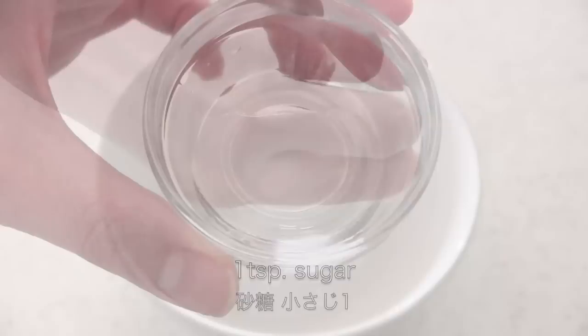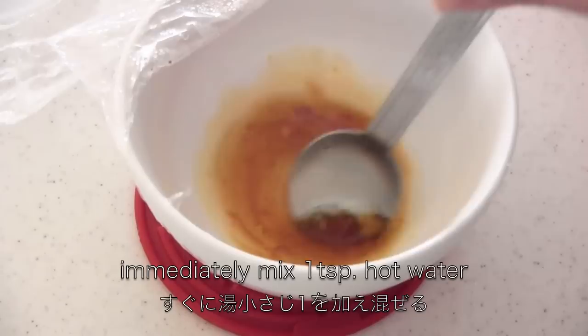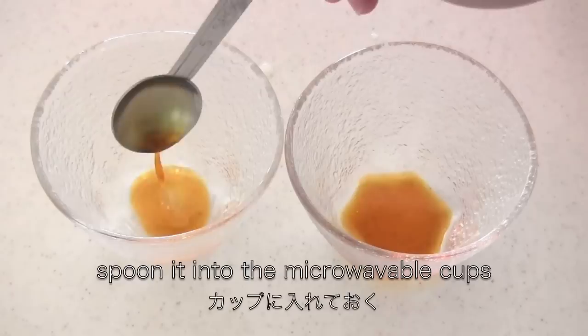Here are the ingredients. If you don't like a caramel sauce, you can skip it. For the caramel sauce, you need 1 teaspoon sugar and 1 teaspoon water, and mix well. Microwave at 500 watts for 2 to 3 minutes until it melts and gets brown. Then immediately add hot water and mix well. Put in a cup and set aside.